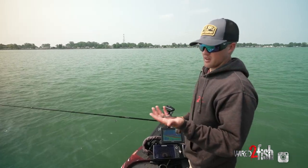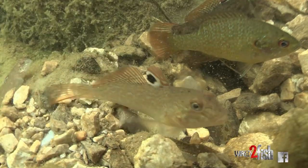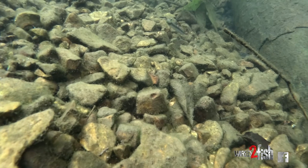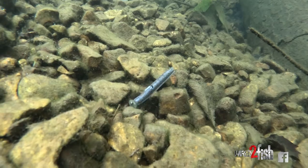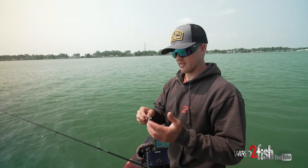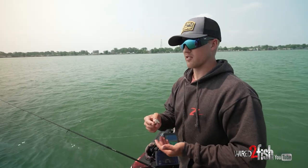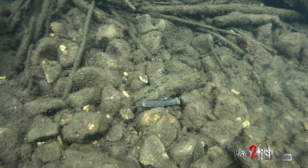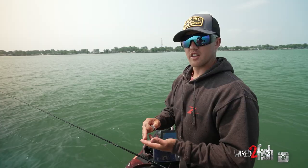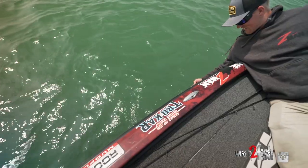The reason a ned rig does such a good job at getting bites when nothing else will is because of its almost do-nothing action. If you think about the majority of critters that live on the bottom, they don't really have a whole lot going on — their bodies are streamlined. The Z-Man ElaZtech plastic gives it a little higher buoyancy so it kind of floats, and it looks not specifically like anything but a lot like everything. Fish that have seen crankbaits, spinnerbaits, chatterbaits, and football jigs — with this one having such little action, it's a perfect cleanup bait whether you're on Guntersville, anywhere in the south, or up north like we are today.